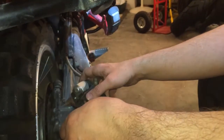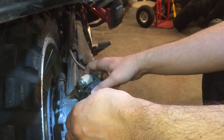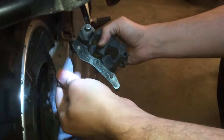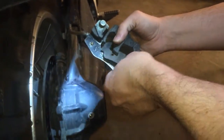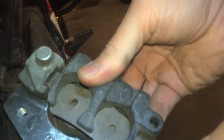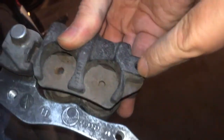Rear brakes, 2012 R1200GS. There are a few little catches. Basically the brake goes in like this and the little hook on the brake fits into that. And then down here a pin goes through to hold it in place.